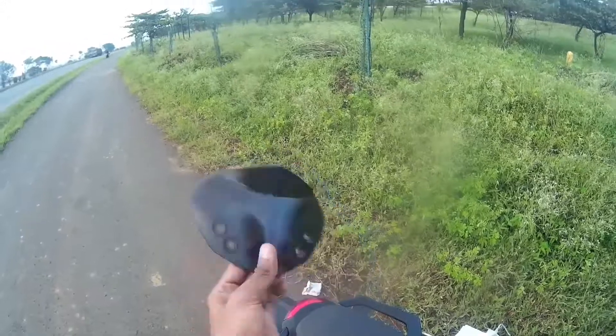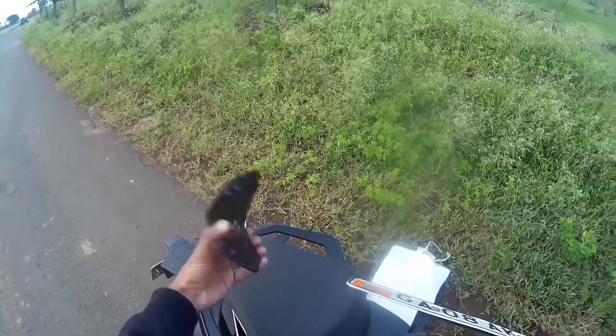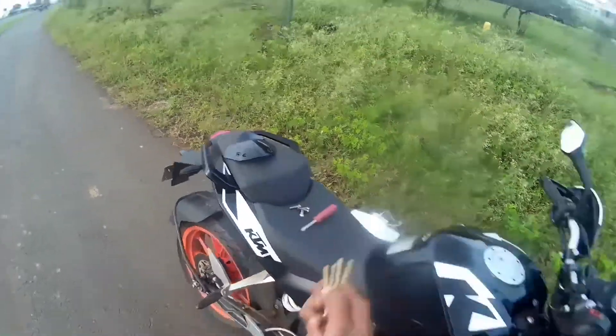So this is the stock visor of the new 200. It is ready for use. So now I will start installation of the new one.